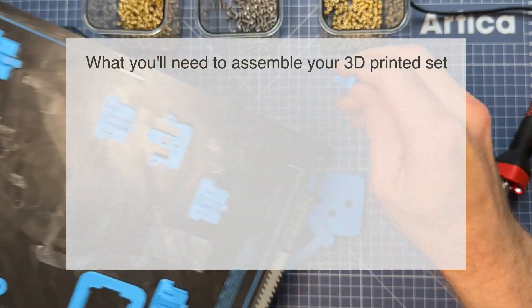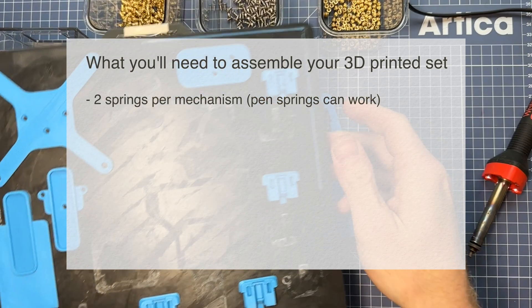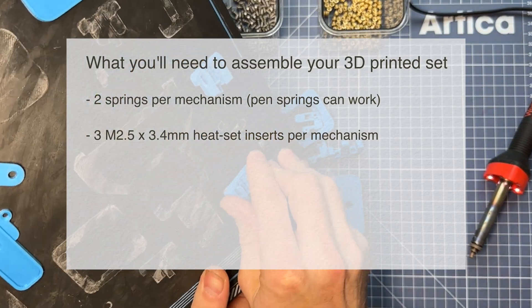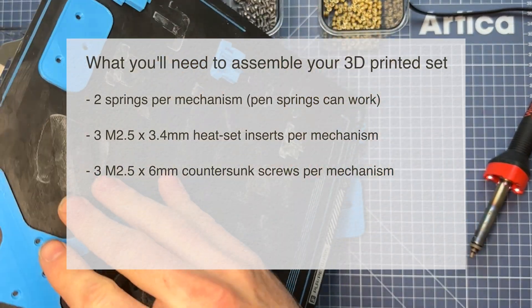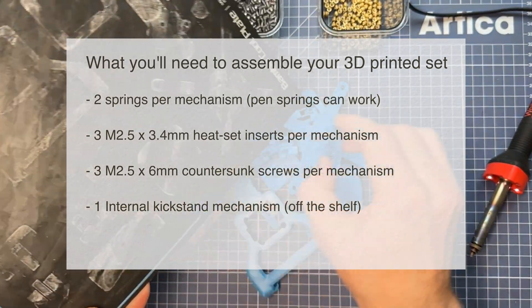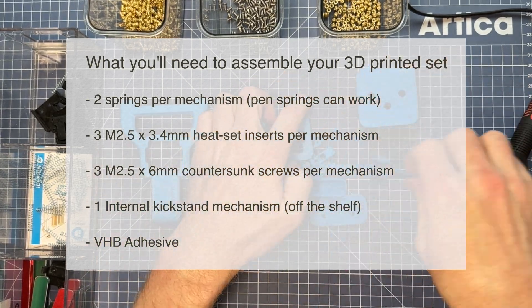What you'll need to assemble are springs — you'll need two springs per mechanism. Pen springs do work here in case you don't want to buy your own. You'll also need 3M2.5 by 3.4 millimeter heat set inserts, which are linked below, and 3M2.5 by 6 millimeter countersunk screws per mechanism. You'll also need one kickstand mechanism from Amazon and your own VHB adhesive, both linked below in the description.